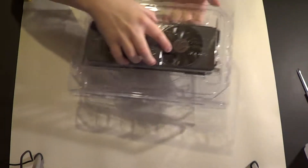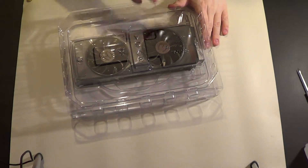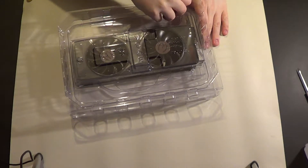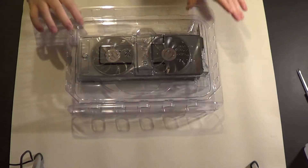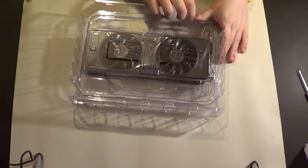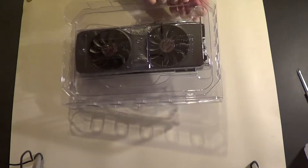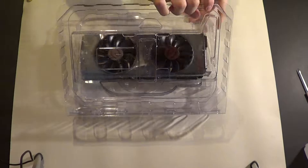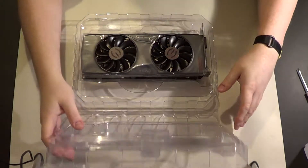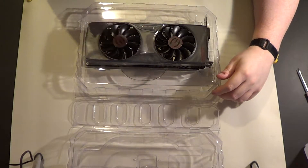And the graphics card itself — I will be doing the cooler swap on video with the EK water block. Wow, this is really tight. I'm worried it's going to just pop up and break or something. Why did you guys make this so tight? Okay, I got it. That was really tight — you've got to be very careful when you open this thing.